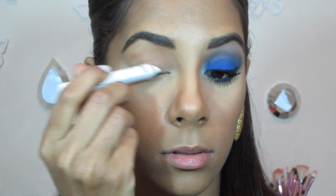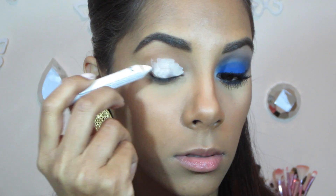I first start by applying this Snazaroo jumble pencil in Milk all over my lid and just blend it away with my P82 brush from Sigma.